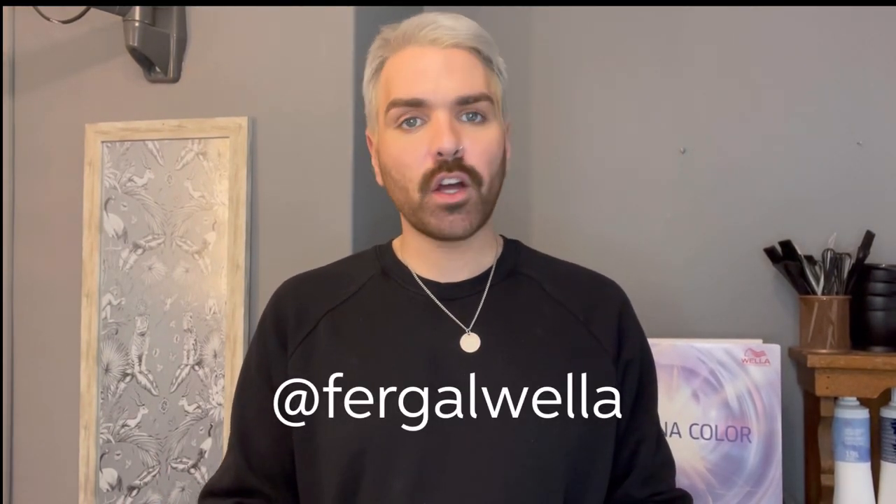Hi, my name is Fergal and I am a Wella Educator. Today I'm going to take you through how to achieve grey coverage using Illumina Colour.